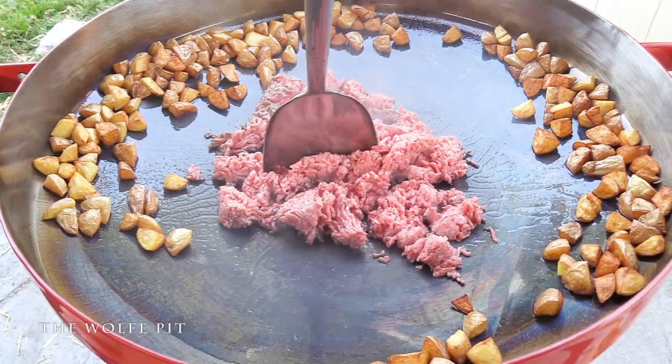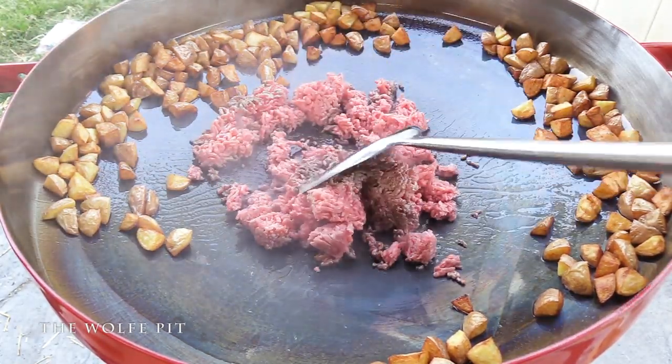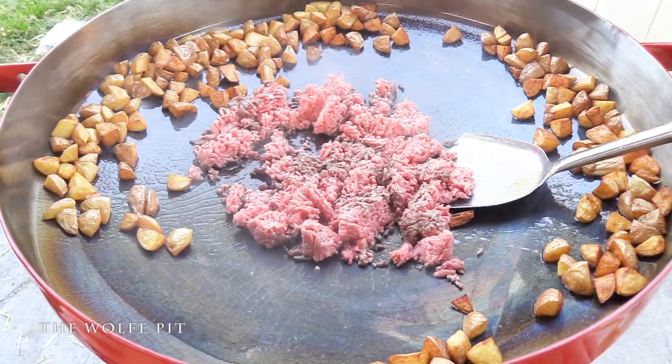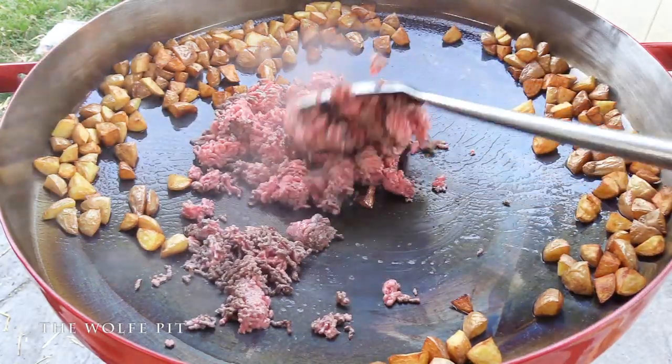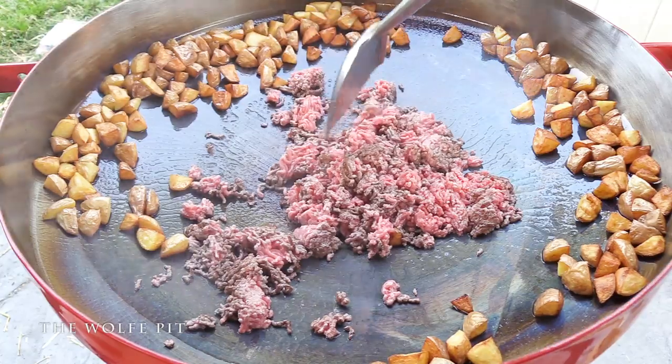The hamburger hash was Mrs. Wolf Pit's idea - I've never had it before. At this point I was thinking you could add whatever meat you want; of course it wouldn't be hamburger hash then - it would be whatever-kind-of-meat hash. And if you're vegan or vegetarian, add tofu - what sounds better than a big old plate of tofu hash?